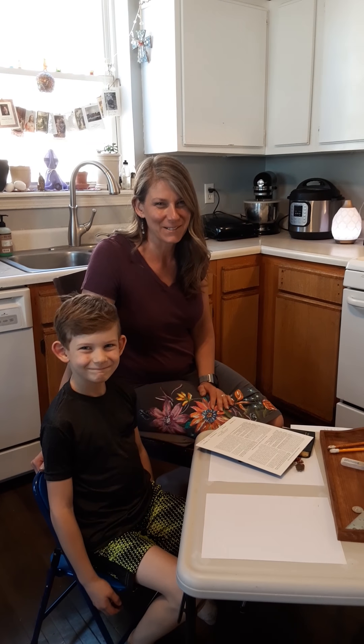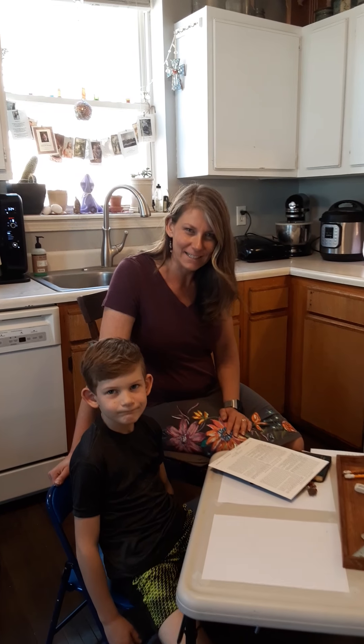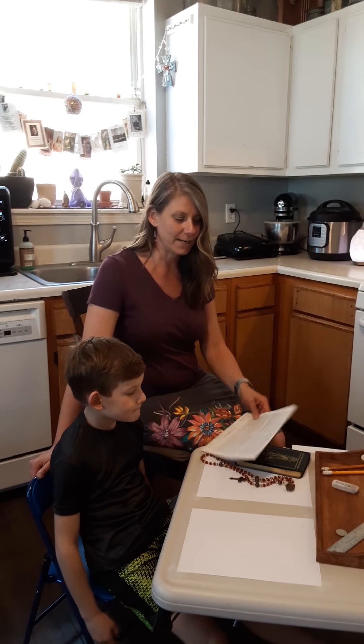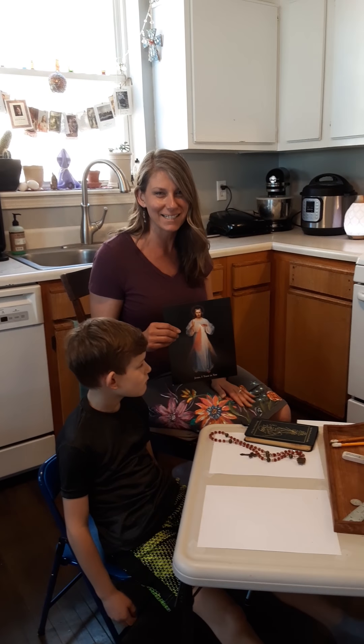Hi, welcome to another episode of Little Devotions. My name is Karis Roller. I am a Catholic life, mother, and artist, and this is my son Jude Roller. We are going to attempt to do an image of the Divine Mercy and a little art lesson for all of my students out there that I can't be with right now. I miss you guys so much.